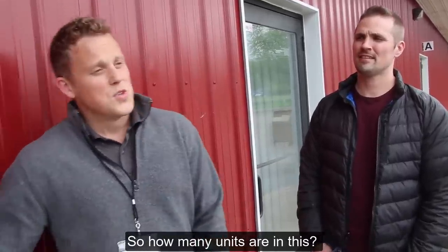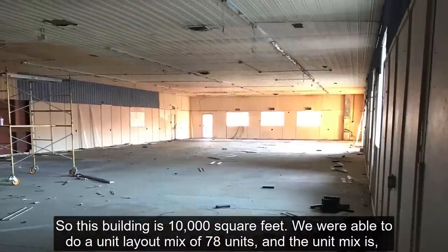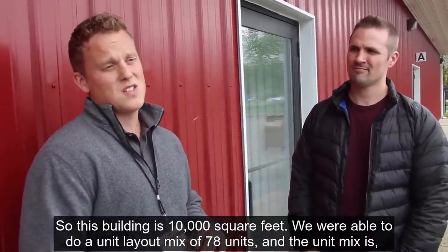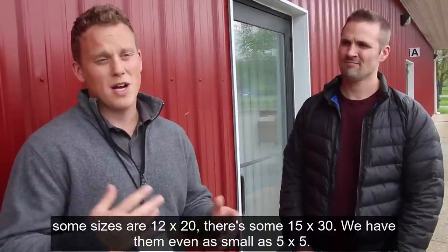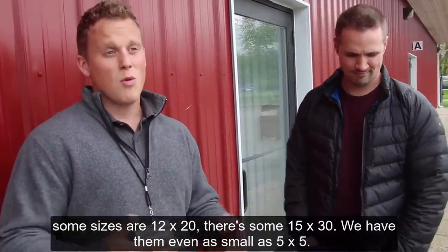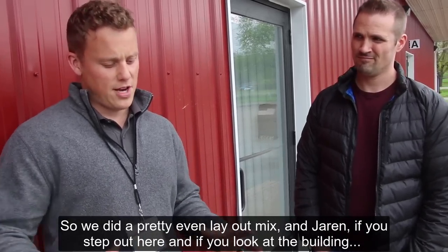This building is 10,000 square feet. We were able to do a unit layout mix of 78 units. The unit mix includes sizes like 12 by 20, 15 by 30, and even as small as 5 by 5. So we did a pretty even layout mix.